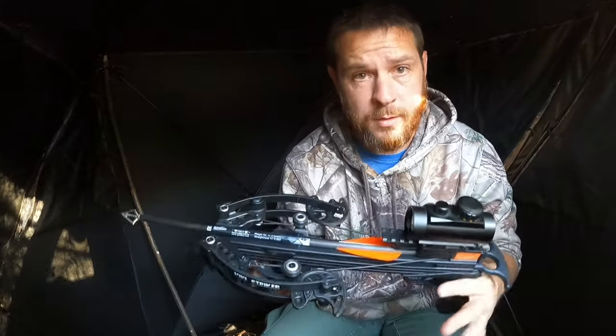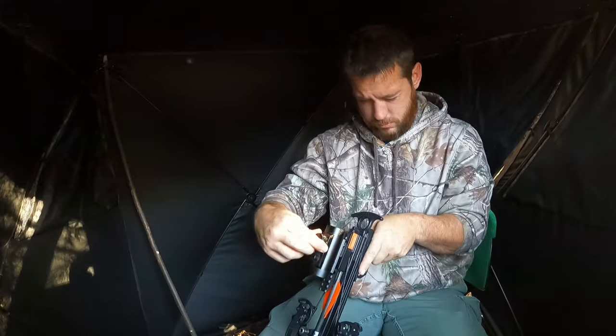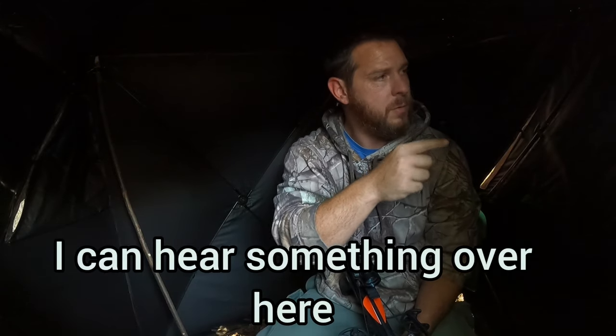There we go. We're set up and ready to go. Now there ain't nothing to do but get quiet and wait. Keep our fingers crossed.